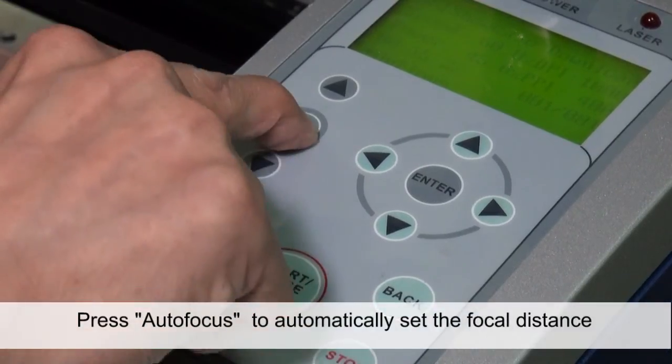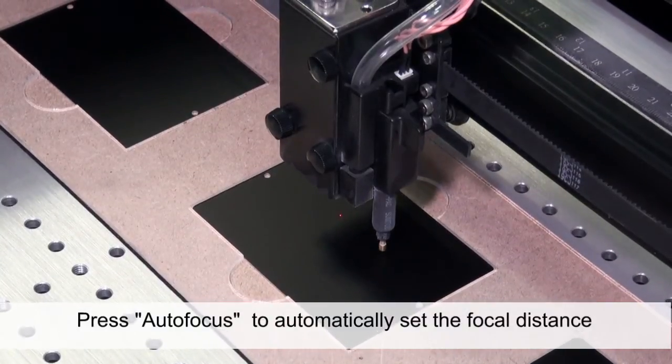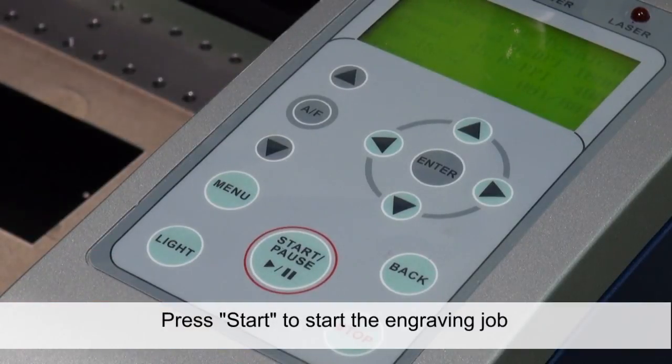Press autofocus to automatically set the focal distance, then press start to begin the engraving job.